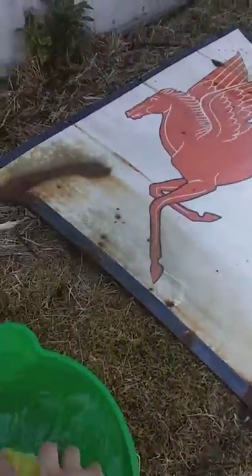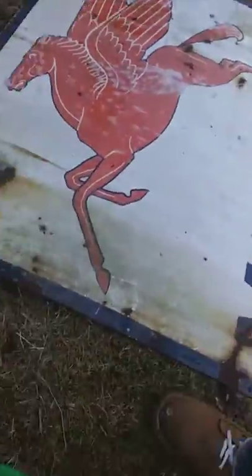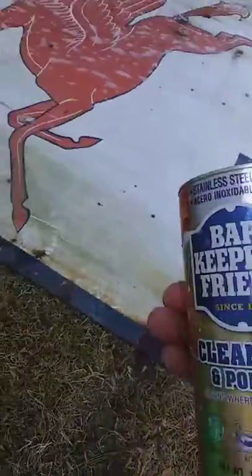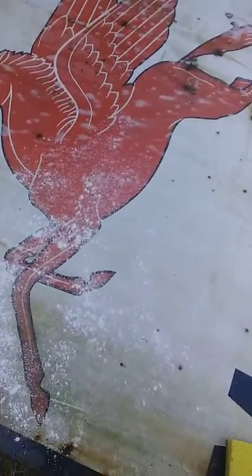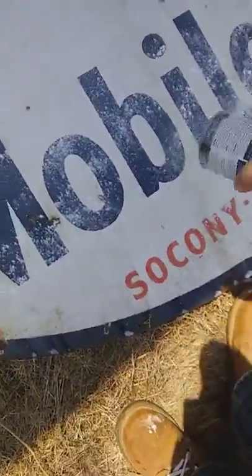So what I'm going to do is just sprinkle some water on it, just to get it kind of wet. Then I got some Bar Keepers Friend cleaner. You can pick it up at hardware stores, Menards. So I'm just going to cover it. I think Tractor Supply carries it as well.